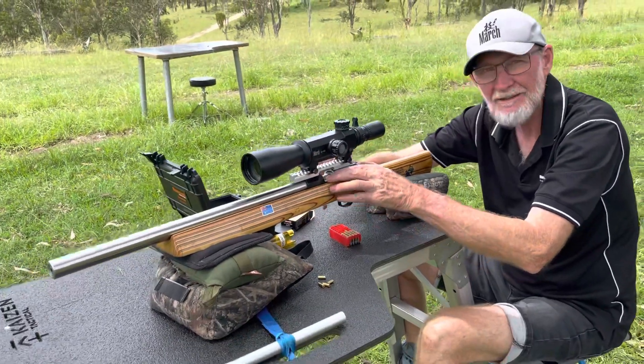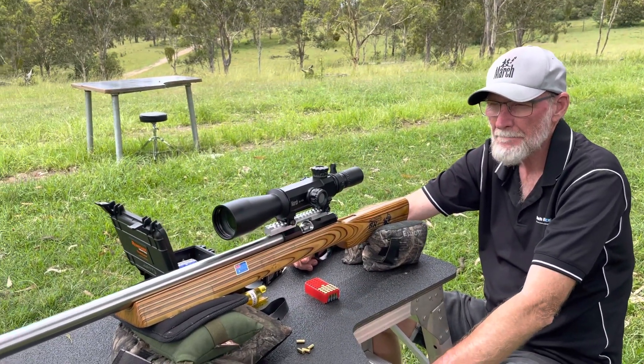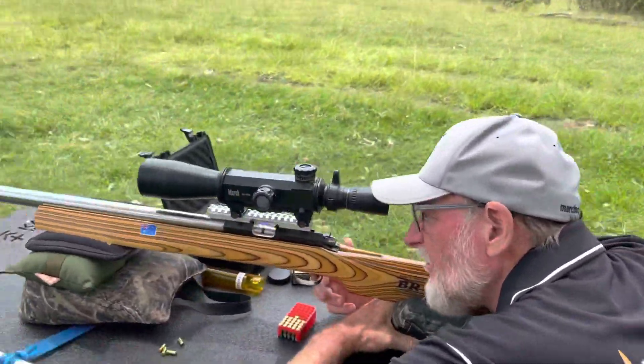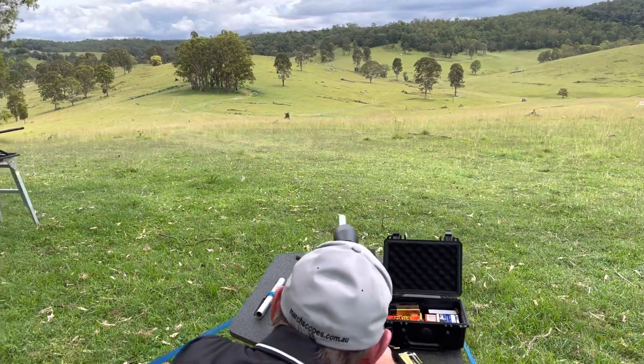Seeing you've had about a dozen consecutive shots hit on that plate at that distance is pretty impressive. All right, let's see how you go - hey, another hit!